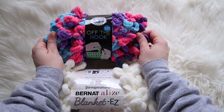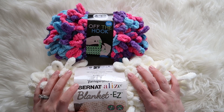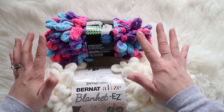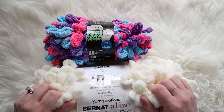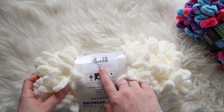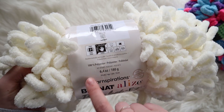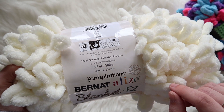So we have our Loopy Yarns. This is the Yarnspiration Bernat Blanket Easy Yarn — this is Off the Hook — and this is the Lion Brand. Neither one of these require knitting needles or crochet hooks; you can just use your fingers. The Bernat is the color cream, it's a Jumbo weight. You just use your hands for this. It is machine wash and dryable, 100% polyester, 18 yards, 6.4 ounces.